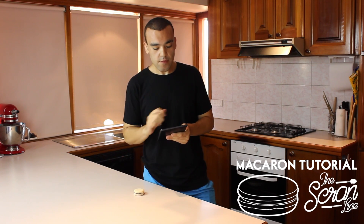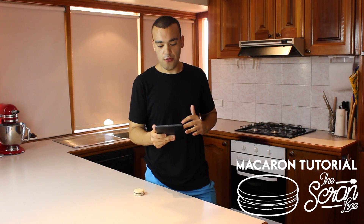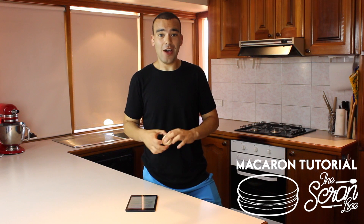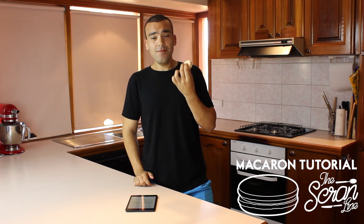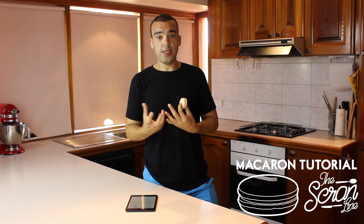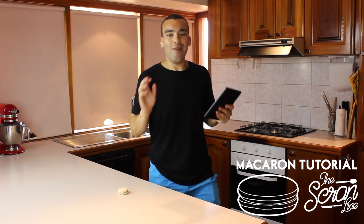I've got my little trusty mini iPad here because I've got a couple of notes to go through. What a lot of people don't know is that when you buy macarons from a bakery, they actually sell you one that's about one or two days old. The reason they do this is because the biscuit soaks in the filling, which makes it nice and soft — and that's what you want in a macaron.